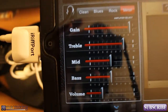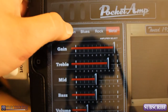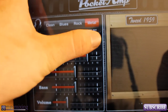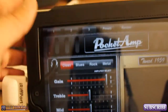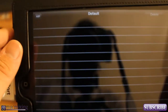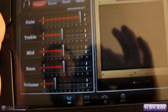We have our gain, treble, mid, bass, and volume controls. Then we have some presets: clean, blues, rock, and metal. You can dial those in to how you want the tone to sound, and this will switch between the different amp types. Up at the top you also have presets and you can go in and define your own presets. It's pretty neat.